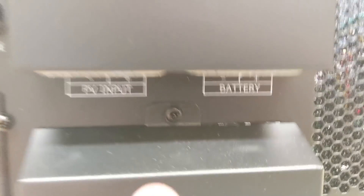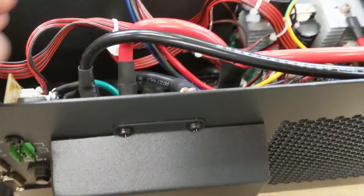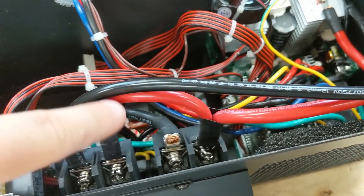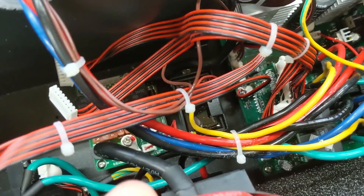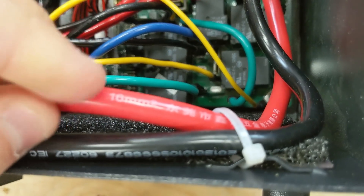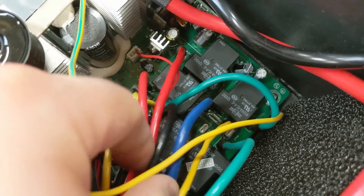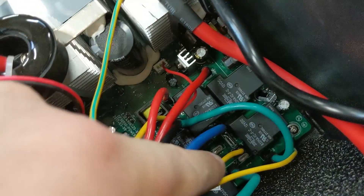Down here is going to be the PV input and the battery, and down here is the AC terminal block. Looking up top, it looks like the positive wire is jumping between the PV and the battery — they're tied together on the positive side, meaning the negative side is the switching side. We have 12 millimeter square wire on the PV wire and 16 millimeter on the battery wire. All these other wires are AC — probably switching between the generator AC input and the output, which is what all these relays probably do.